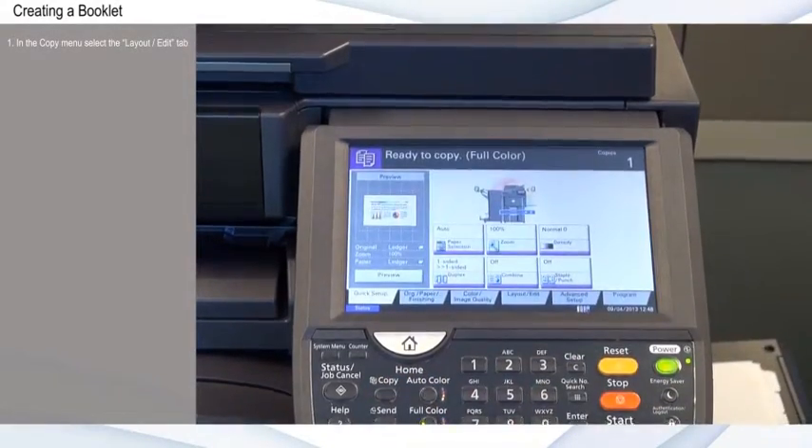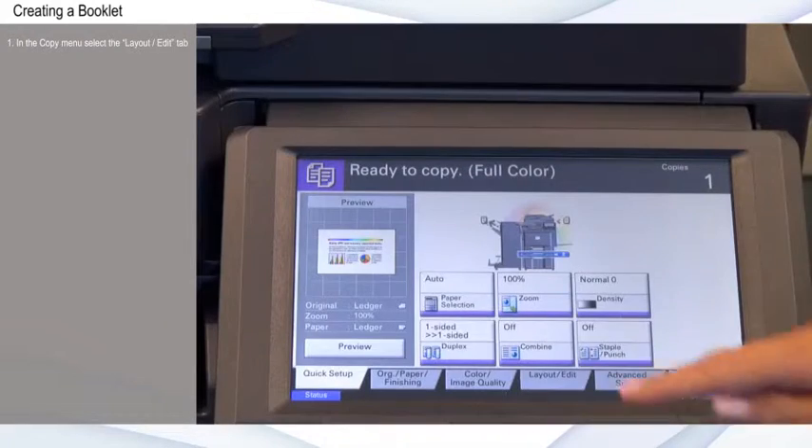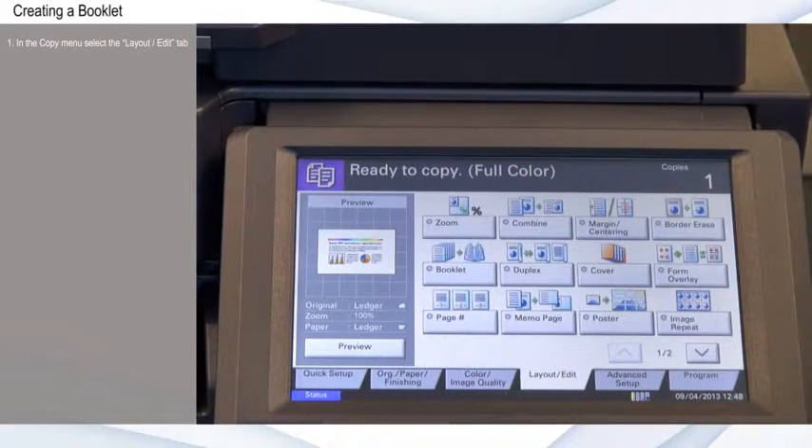In the Copy menu, select the Layout Edit tab and select Booklet.